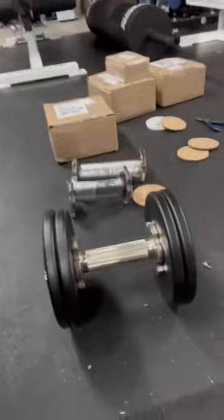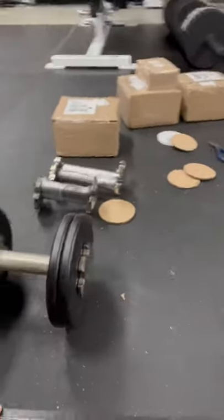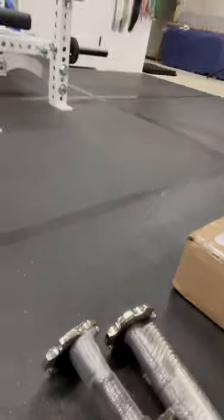Hey guys, back in the basement again today for a very quick short video — I'm going to upload it as a short. I just got these bad boys in, which are the Pepin adjustable dumbbells. I just opened one of the packages with the handles — you can see the handle there — there are extra ones depending on how much weight you want to put in.